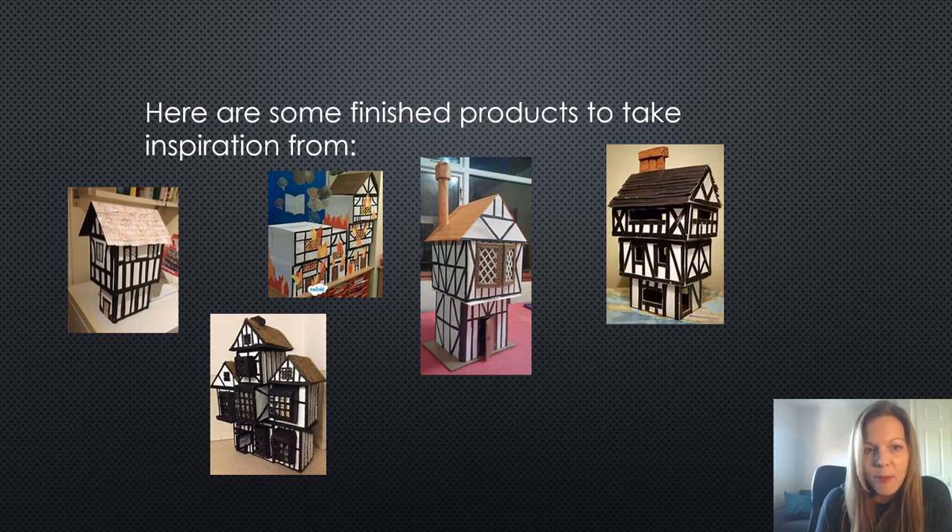I like the one with the flames in. One year when we did it before, one of the children had used coloured tissue paper to represent the flames, and they'd set up an electrical circuit inside with a light bulb to make it look like the house is on fire. So any creativity that you want to bring to it would be absolutely fantastic.